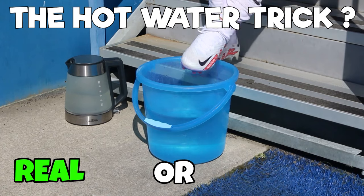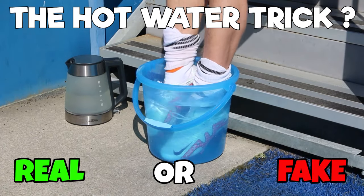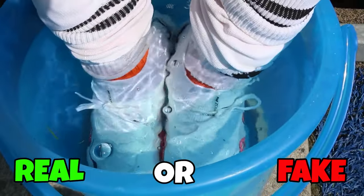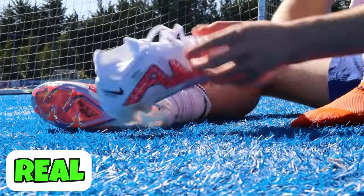Next trick, the hot water trick. If you soak your boots in warm water and wear them, will they shape and mold to your feet? Was Ronaldo right? Yes, he was. This is a great hack for breaking in those synthetic boots.